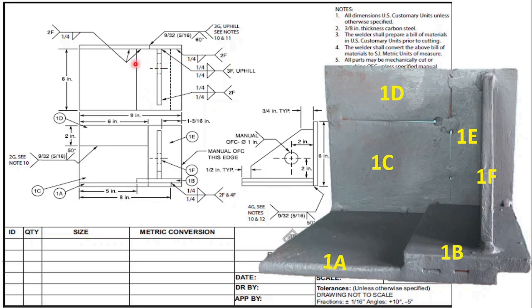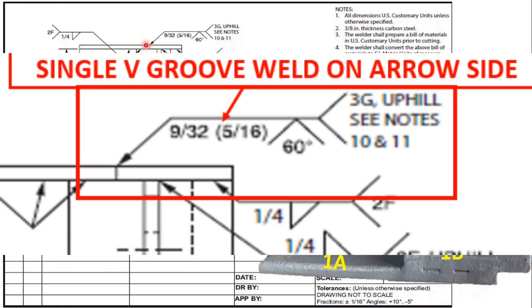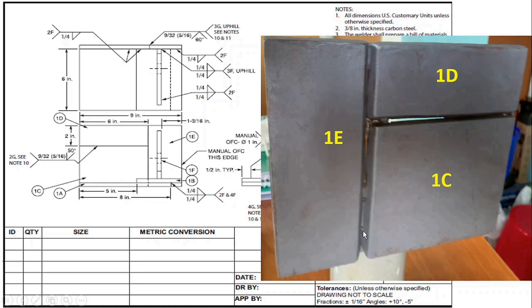The other symbol here is for a single V groove. A single V groove is given with a 60 degree included angle, and you have to weld in 3g — uphill. Here you will have to make the V groove and weld in vertical position uphill. 3g means groove weld in vertical position, and you can clearly see the groove here.